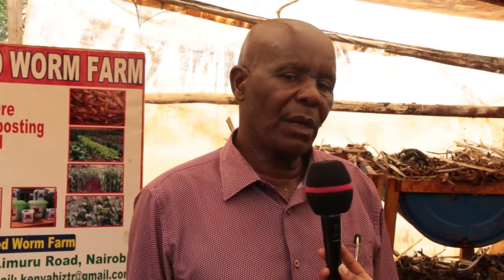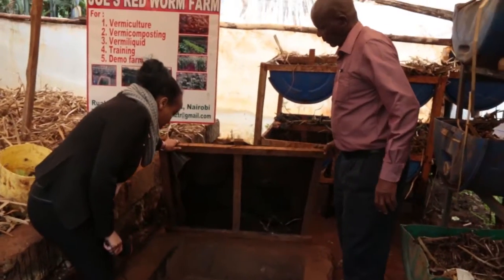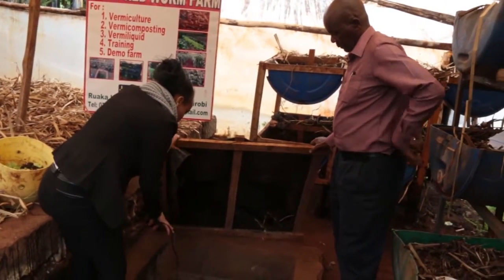Earthworms take about three months to compost anything so that you can see results and also for them to multiply. So if you buy earthworms now, you have to wait about three months to see the results — either vermi liquid, vermi compost, or you can harvest the worms for your birds, chicken, or fish.